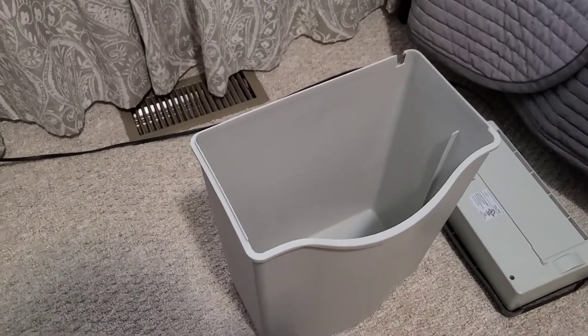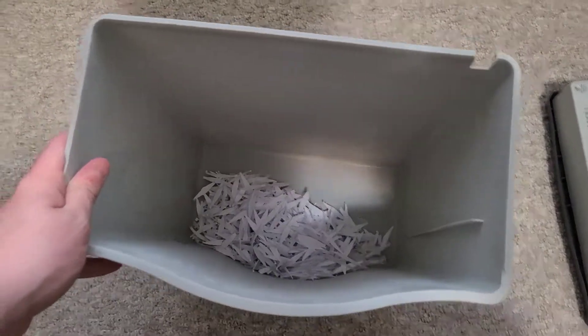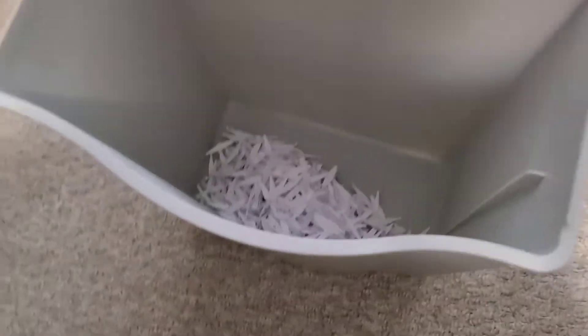And there we go. Let's take a look at all of the contents inside. Wow, I gotta say — wow, it shredded that paper good. You can't even tell there's a bunch of things that were paper in there. Look at that. It's amazing.